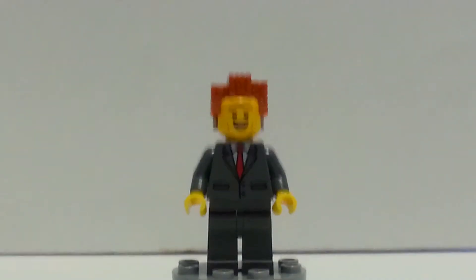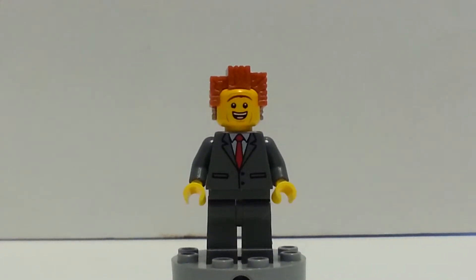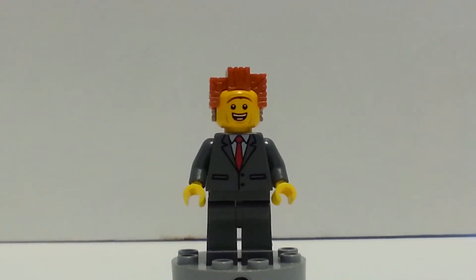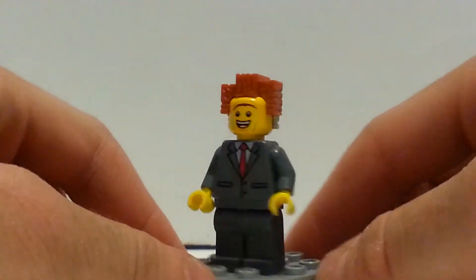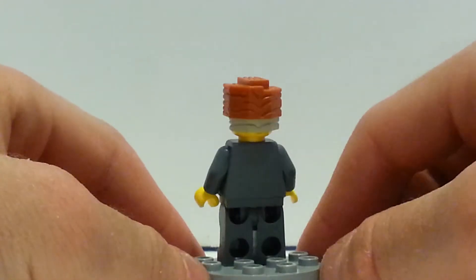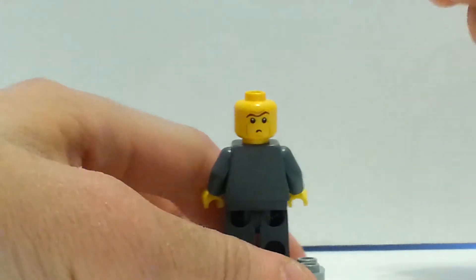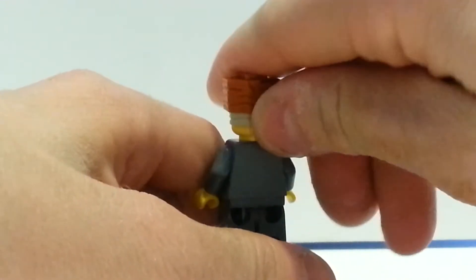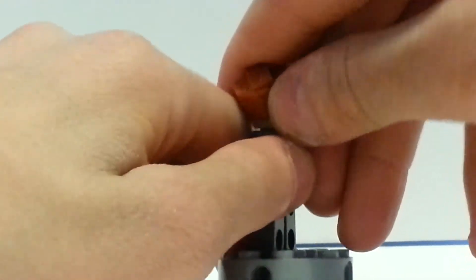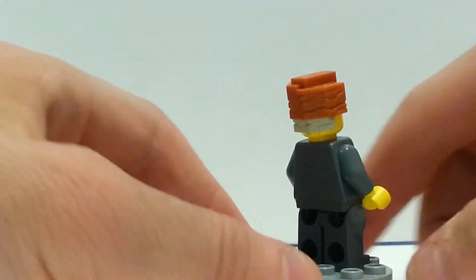The final figure we have here is Lord Business, also known as President Business, and this figure is exclusive just because of the headpiece. He has two exclusive faces: the first one is a happy face when he's celebrating Taco Tuesday, and the torso and legs are the same, and the hair's the same. The other face is confused, which is still exclusive, and it's really cool that they include these exclusive faces on such a cheap set.